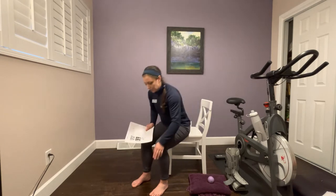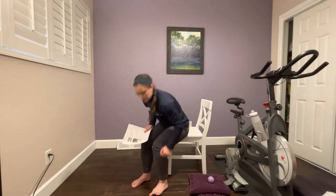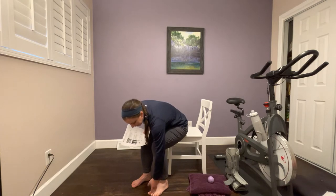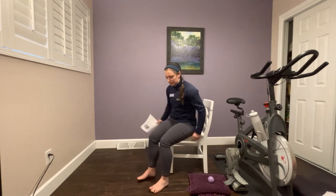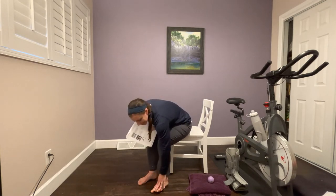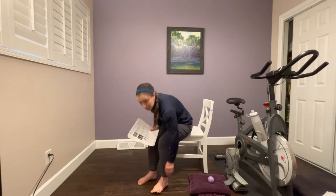For toe yoga, you will keep your big toe down and lift the other four toes up, then put the other four toes down and lift the big toe up. If this is tough, you can use your hand to help — hold the big toe down with the other toes up, then hold the other toes down and lift the big toe up actively. We're going to do 10 repetitions back and forth.